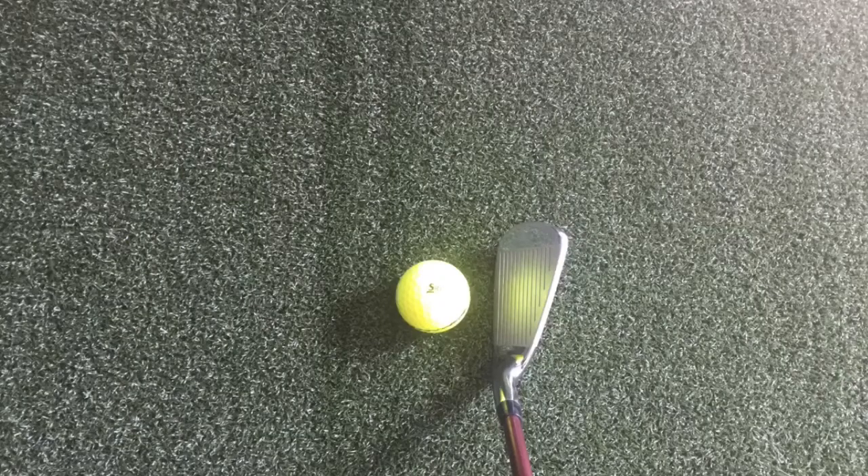My eye is drawn to it right away. I would say a thin top line for a game improvement club, and it looks great at address when you set it down behind the ball. It's confidence inspiring but it doesn't have that real thick chunky look that some game improvement clubs have.